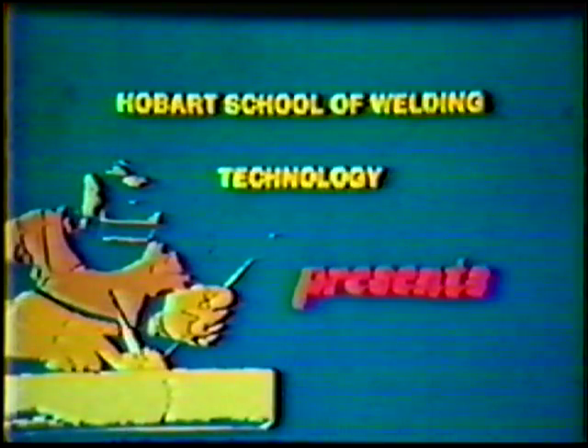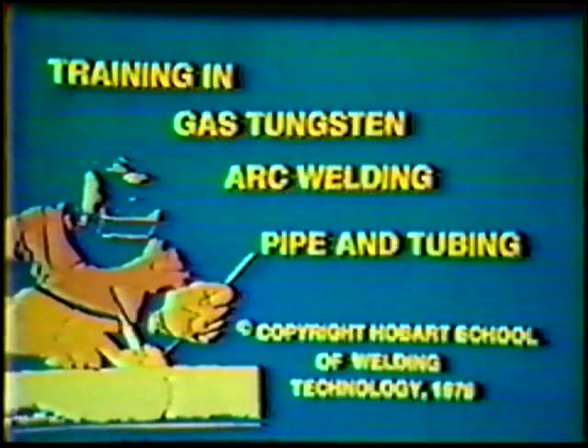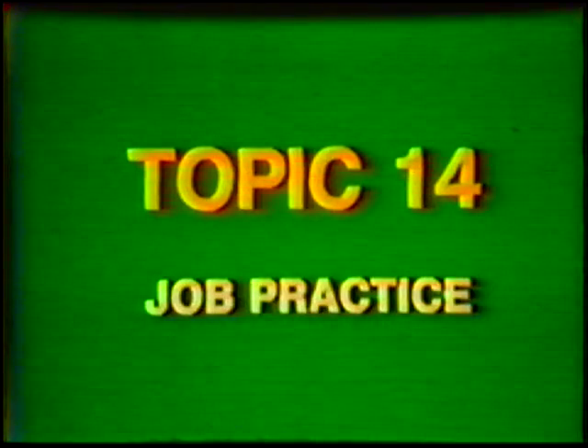Hobart School of Welding Technology presents training in gas tungsten arc welding pipe and tubing. Topic number 14, job practice: single V-groove weld, 2G and 5G position, visual and guided bend tests.